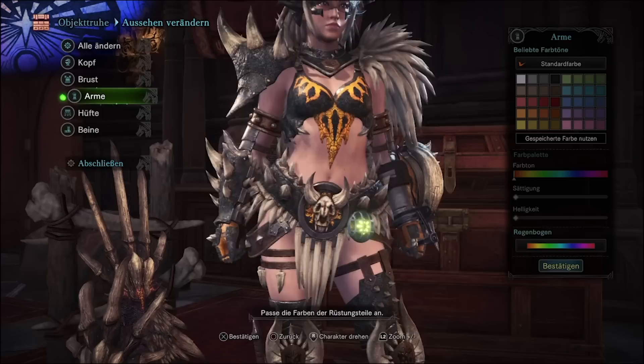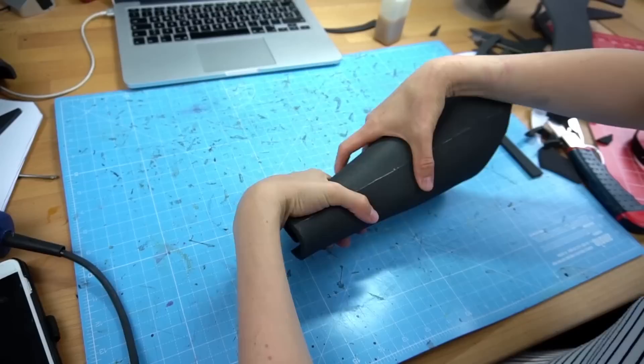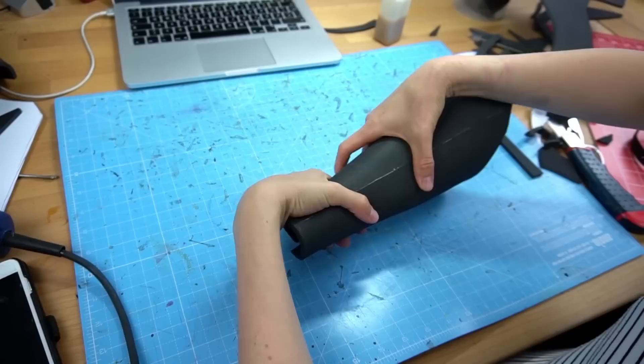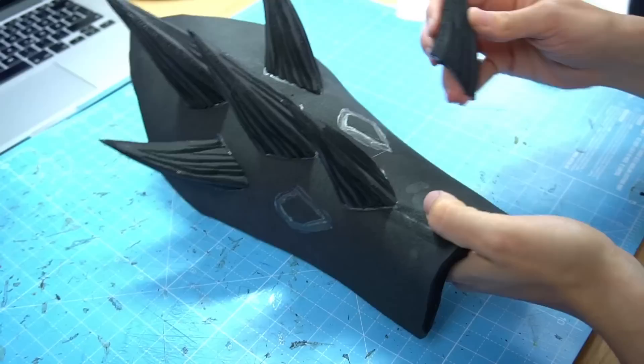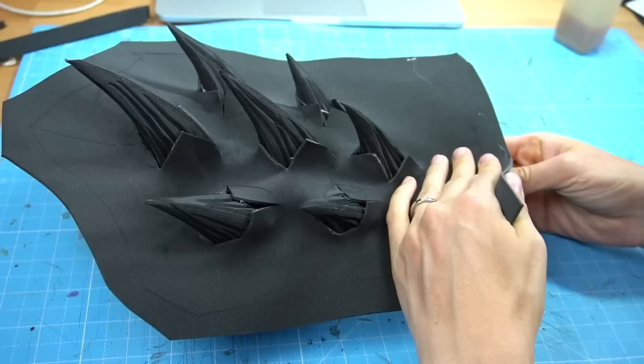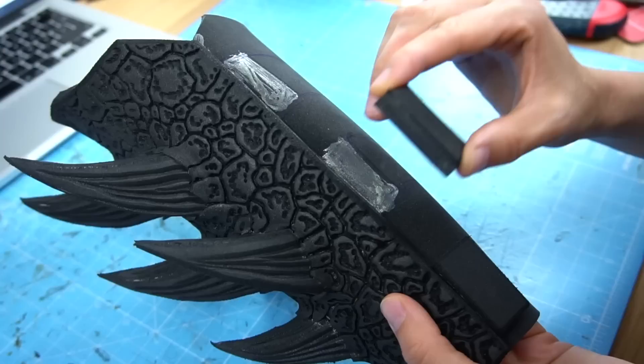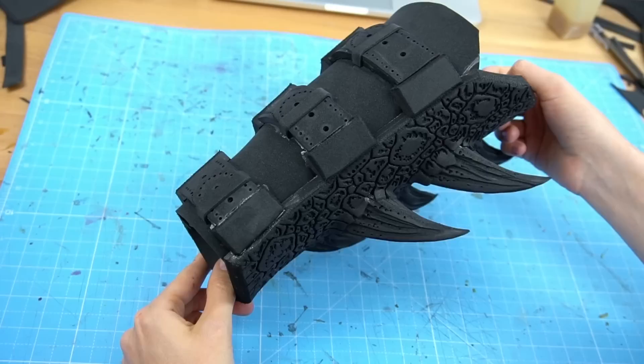The right bracer started very simple as well. I made a paper dummy and then the base out of 5mm EVA foam. Some heat helped me to shape it and the second layer of foam kept it in shape. Then more spikes, which I dremeled and glued on. Afterwards, I covered the whole bracer with contact cement and attached a third layer of 2mm foam. I burned in the texture and closed the bracer with a further piece, then placed fake buckles and bolts out of foam and finished them with some burned-in details.